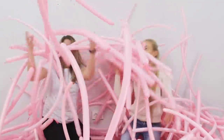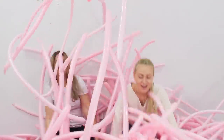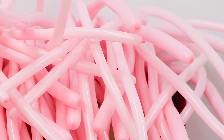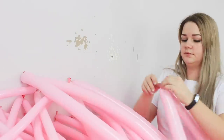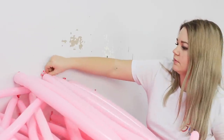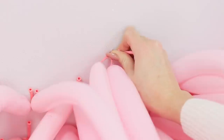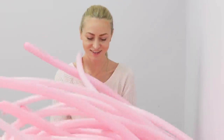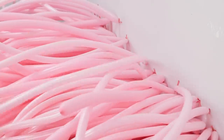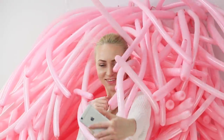First, blow up the balloons — and of course, have fun! Attach the balloons to the wall with pushpins. And the boring wall quickly becomes a cute photo background! It looks like sea anemone tentacles! Now you can take selfies!